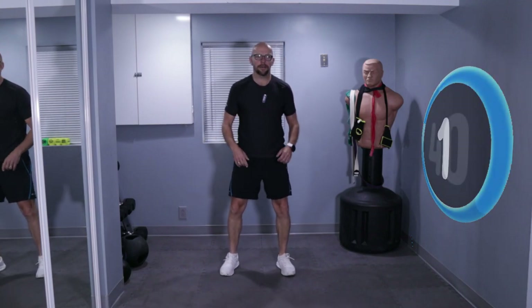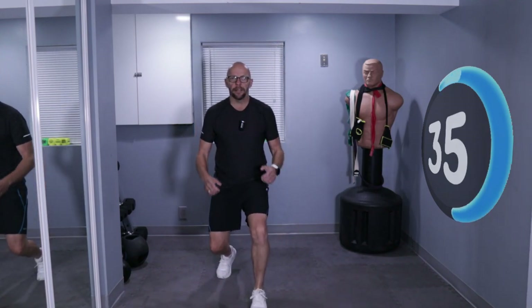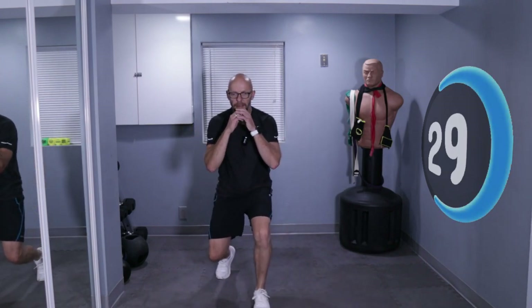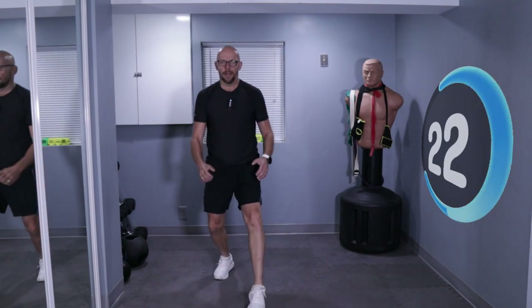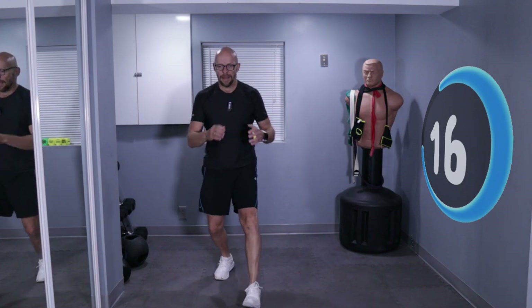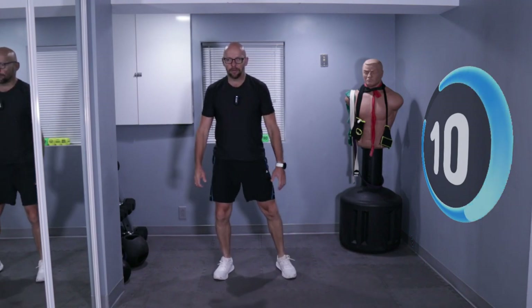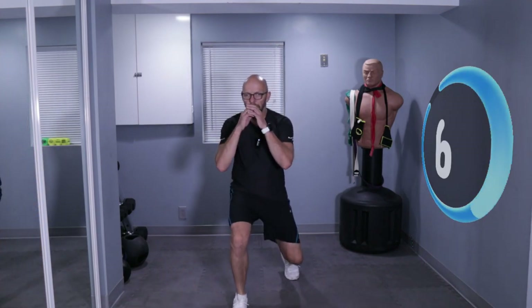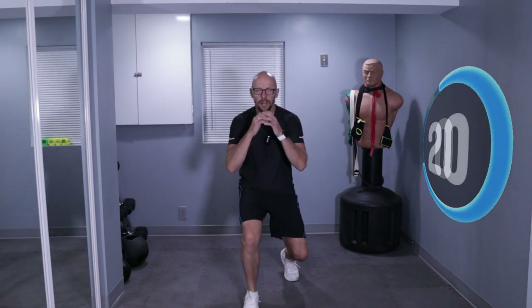Squat, lunge, squat, lunge with the other leg. Squat and just a little lunge. Squat and then the other leg. That's all we're doing — moving. Squat, lunge. Keep it up. 10 seconds left. Little squat, little lunge, little squat, little lunge. Down and last lunge and we rest.